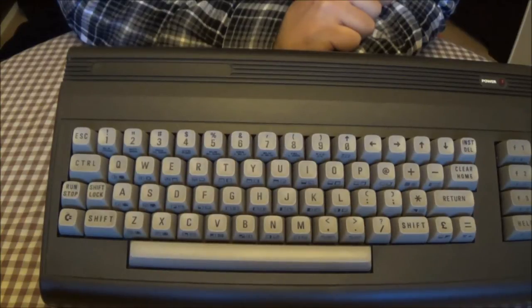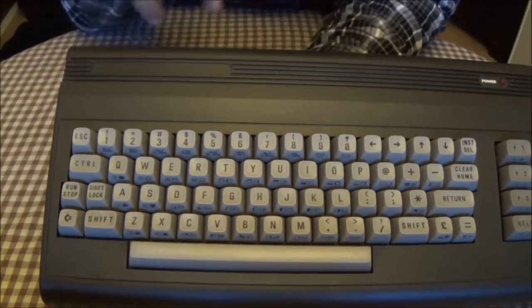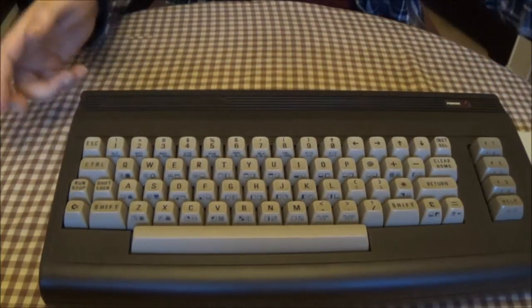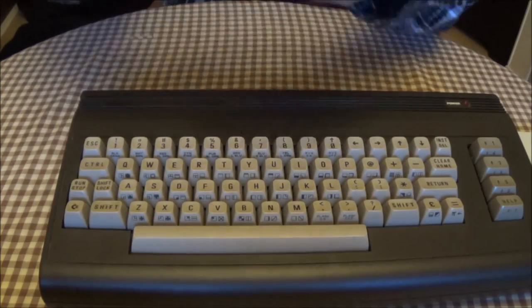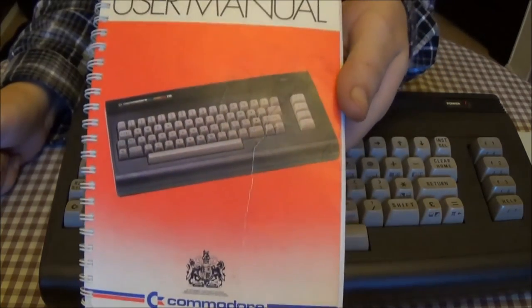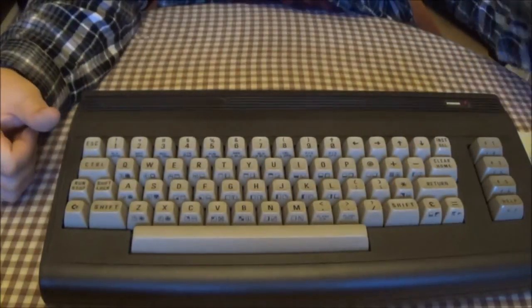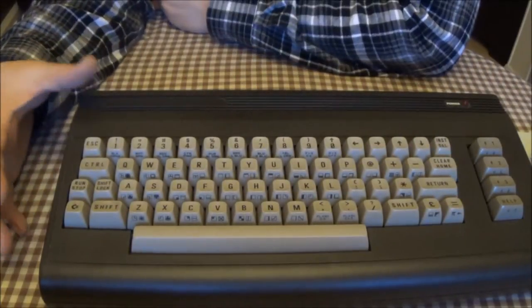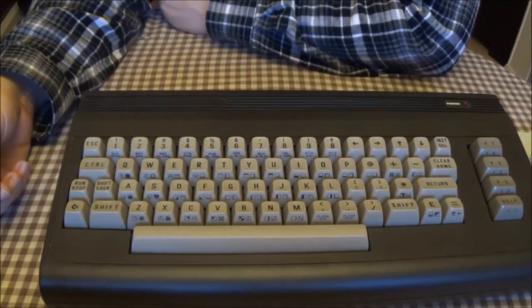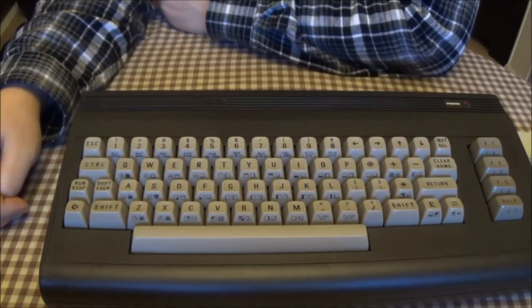I really don't like it like that — I like my machines to look as original as possible. Without the Commodore 16 logo, which is on the manual, it kind of looks like that and says Commodore 16. I would be very appreciative if someone could drop a link in the comments to where I could get hold of something like that, just to make the machine as original as possible.